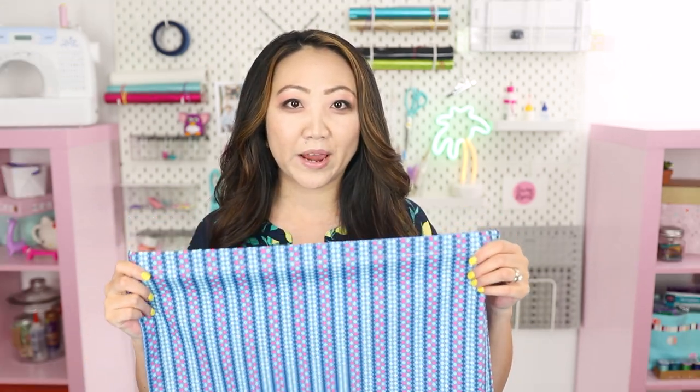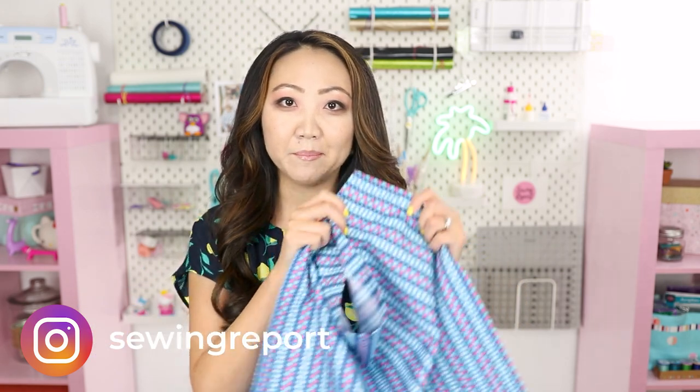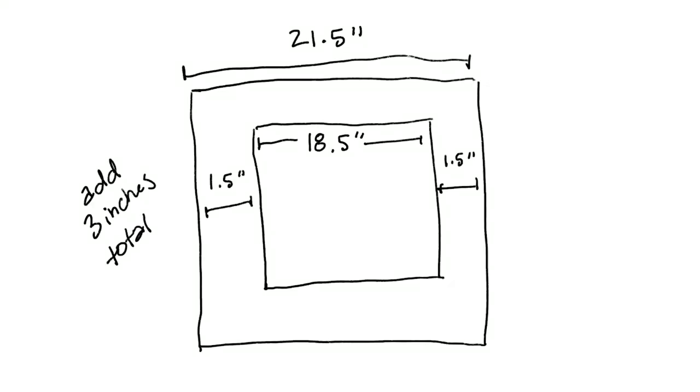If you are new, this is perfect for you because we're going to make cloth napkins. These are great for beginners because it's literally just one piece of square fabric, and we're going to be tackling mitered corners. Start off with a pre-washed fabric square — this one is 21 and a half inches, which equates to an 18 and a half inch finished napkin. You can make them in any size, but just remember to add three inches to the cut square to account for the finished edges.